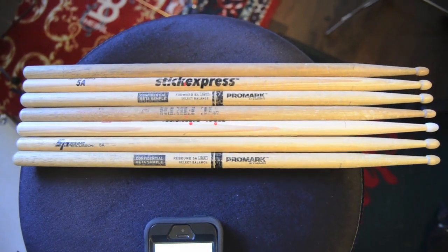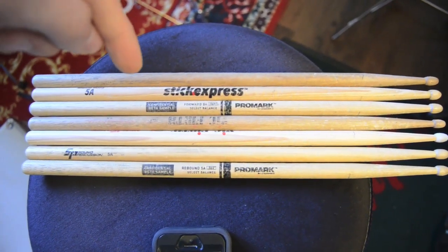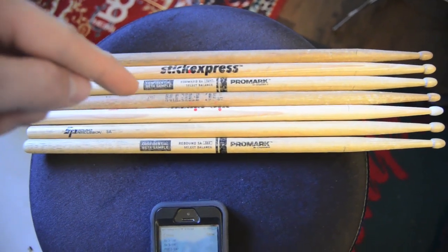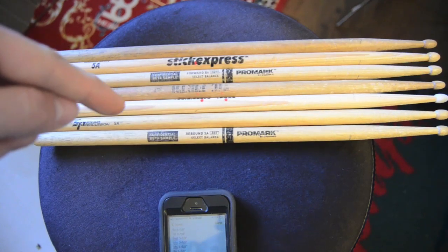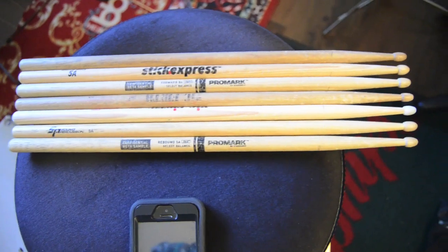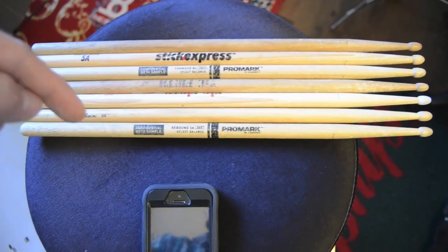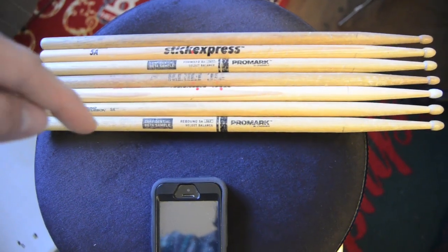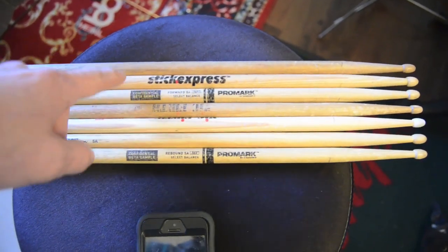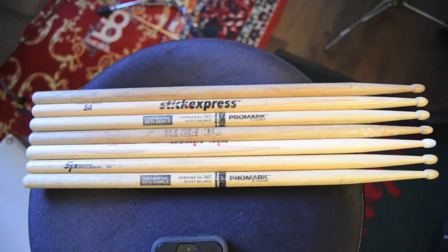Here's the field in order of taper length. The shortest taper was this no-brand stick, which I'll call Brand X in the style of old commercials. Then the Stick Express, then the Promark Forward, then the Vic Firth wood, then the Vic Firth nylon — the actual tip of the nylon is just a little bit longer, making that technically a longer taper, but otherwise the stick is the same. Then the Sound Percussion, then the Promark Rebound is the longest taper. So this is the order I should expect them to bounce in, from least bounce to most bounce, or vice versa.